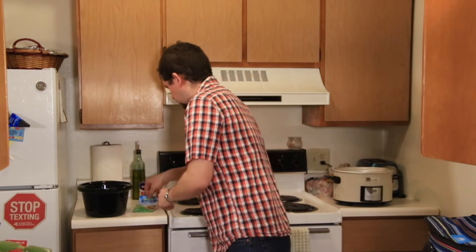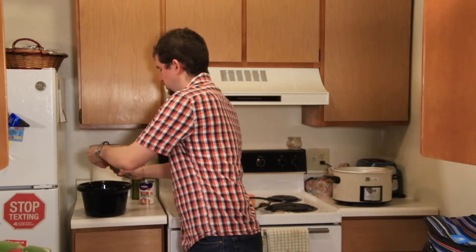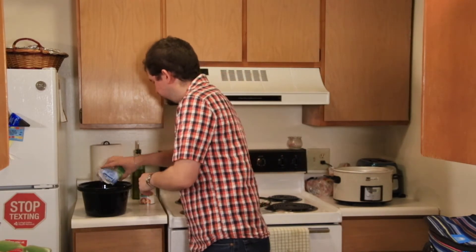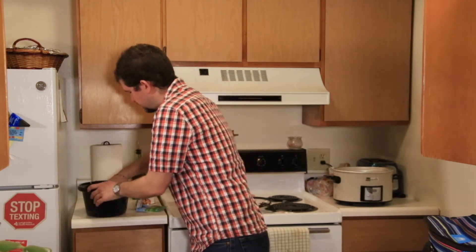You want to take your ranch seasoning packet and sprinkle it on the beef roast, and then you want to — quote — rub it in well. I don't know what that means, but we're going to attempt to do that. Just to make sure it's all coated nicely.